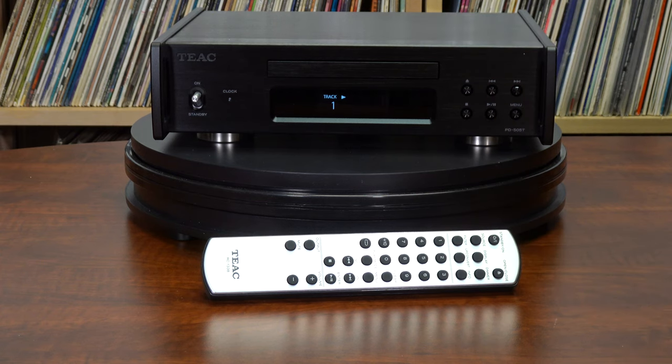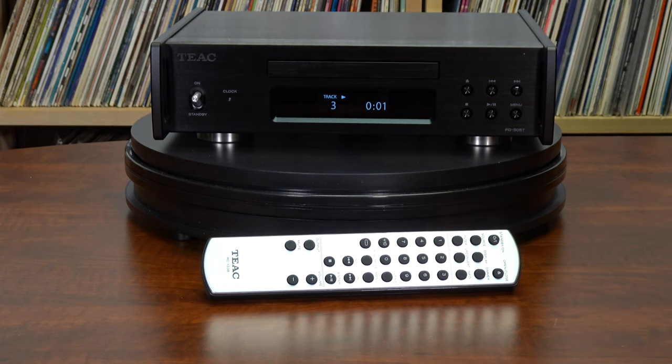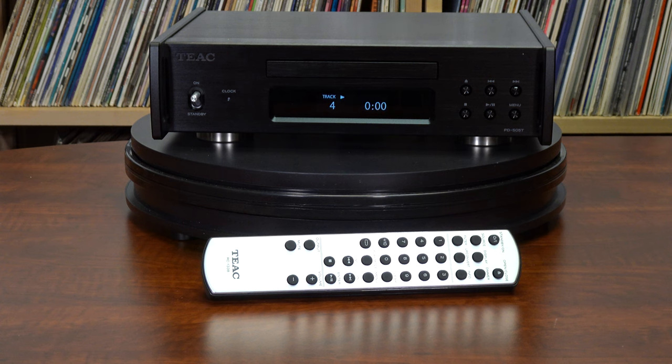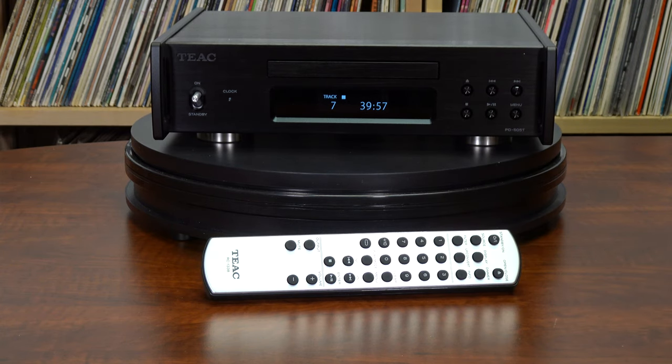Hit play and we're off and listening. I don't like this track — let's try the next one. We'll go to track three. Switches very quickly, as you can see. Stops. It's an awesome little transport. We think very highly of it and we think that it'll serve anybody well.